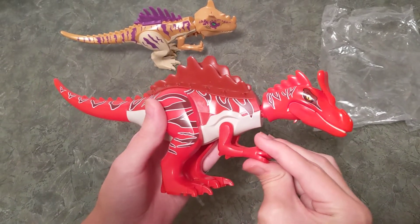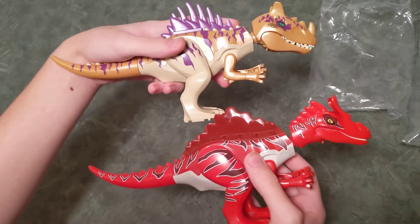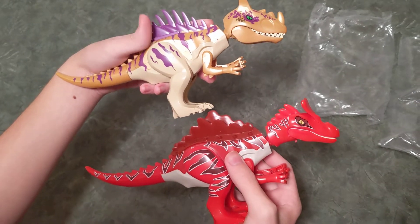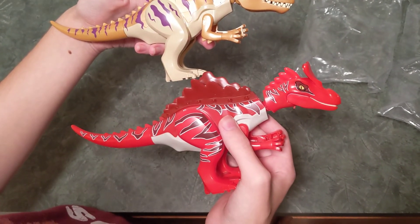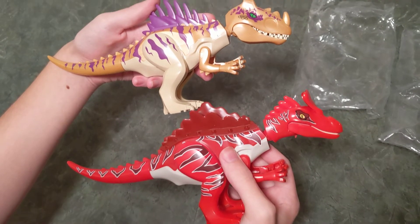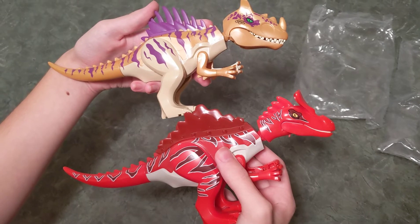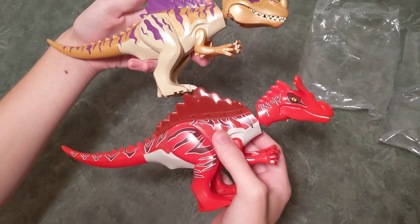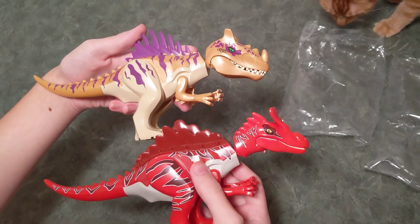So we have High Horn Oxasaurus and Proto Horn Cryolophosaurus, and I think these guys are really awesome. I have four more that will be arriving soon — I don't know how soon, but they will come in the mail, so I'm going to make a video about those guys as well. Anyway, that's all for this video. Thanks for watching. See you next time.